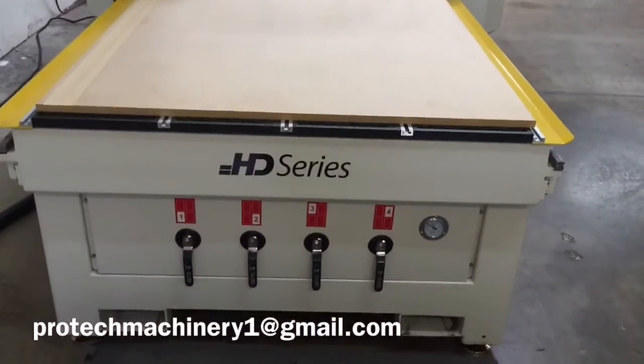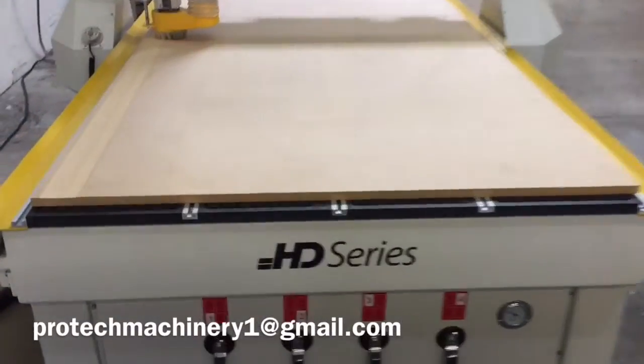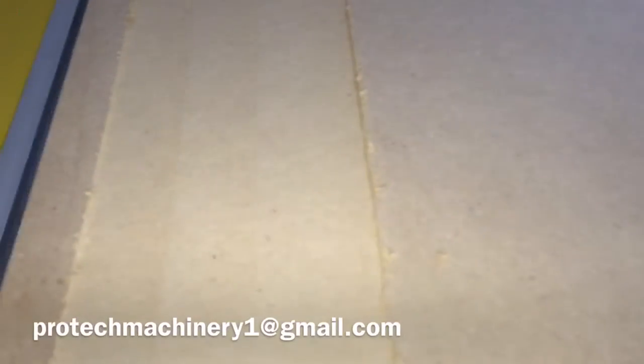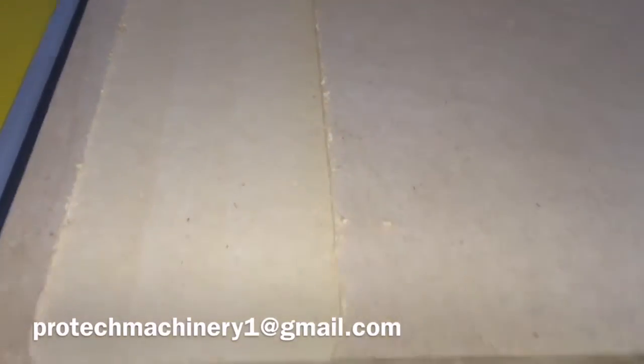Here we're performing the table milling operation on the CNC router. This is going to give us a nice flat surface to work with and also open up the spoil board so we're going to get a better hold-down.